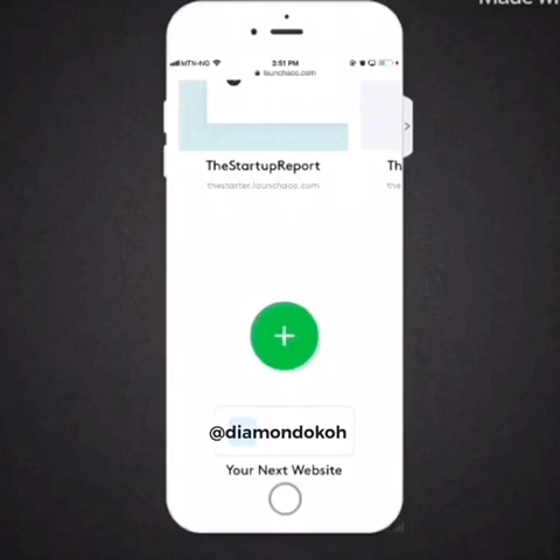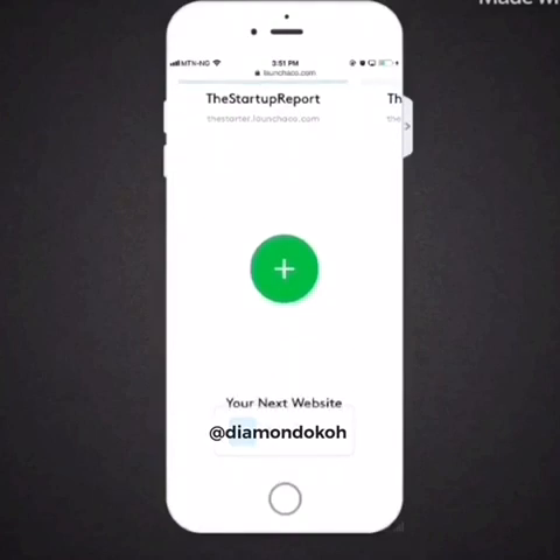To get started, come to where you have this green button and tap on it to create your first landing site. If you've not registered, it will show you a blue button that says 'create website for free.' Tap right on that button and start.